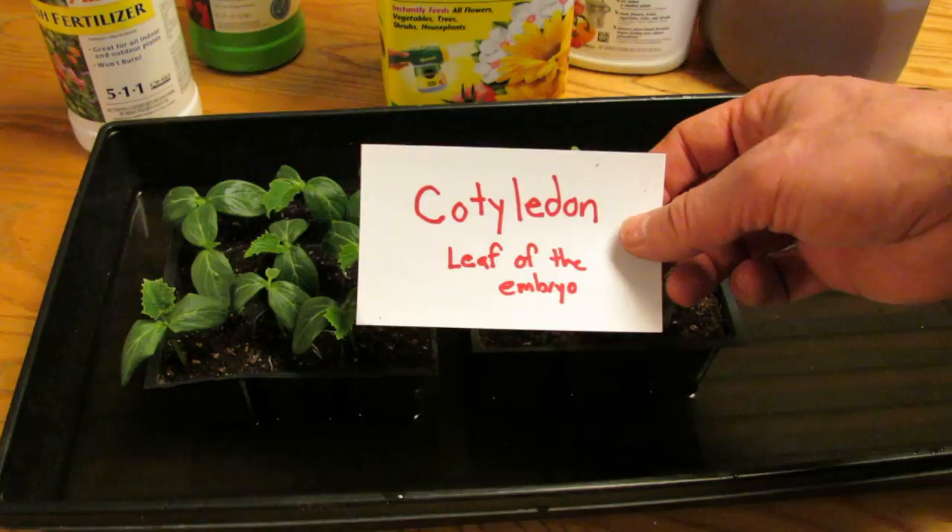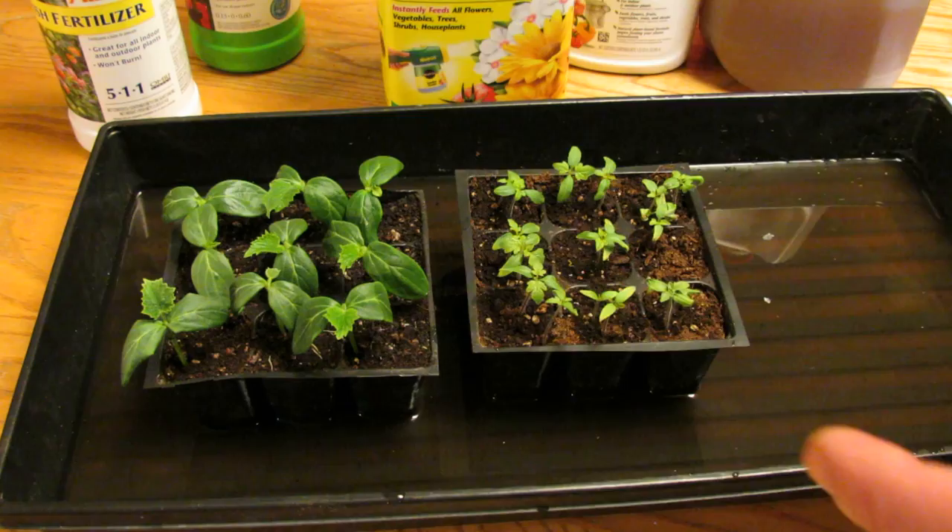The first leaves are called cotyledons. They're the leaf of the embryo, and those are the two leaves that come from the seed itself. Let me show you some examples.